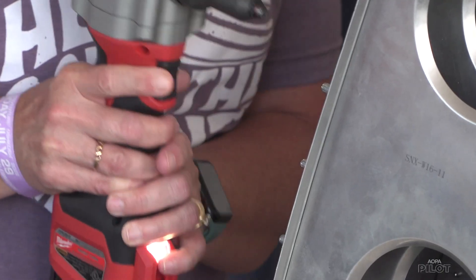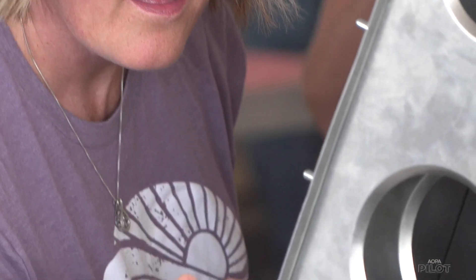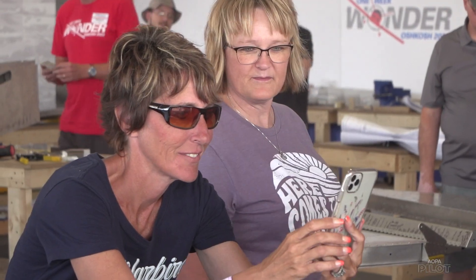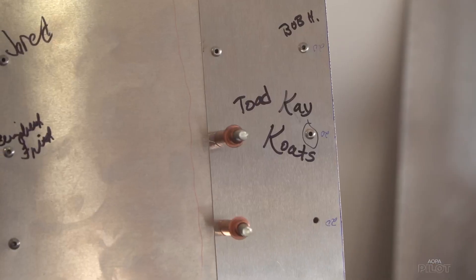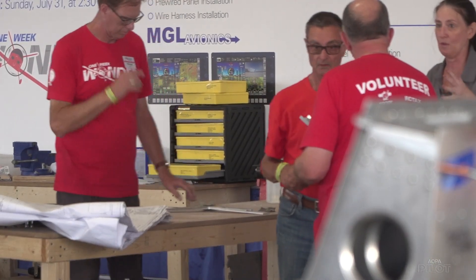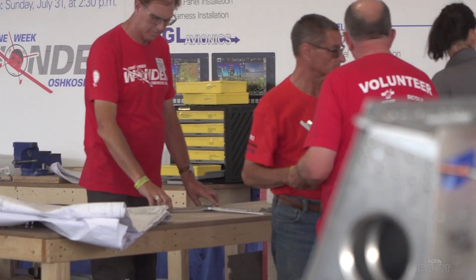Kay Coates is an elementary school teacher who had never built a plane before. She did some training in the morning, learned things to take back to the classroom, and then built an airplane. She was happy with how easy it was — pretty simple, but with lots of people working together. It's fun, it's cool to be a part of that.